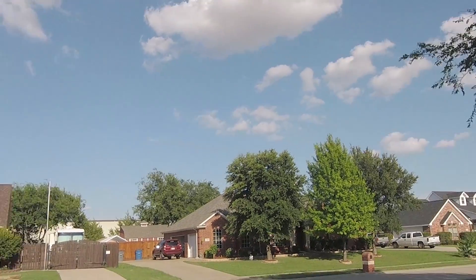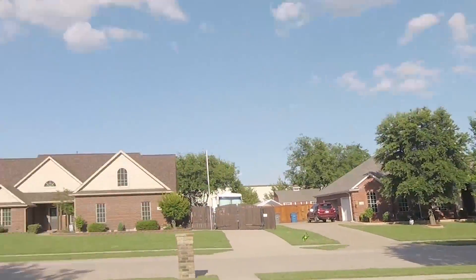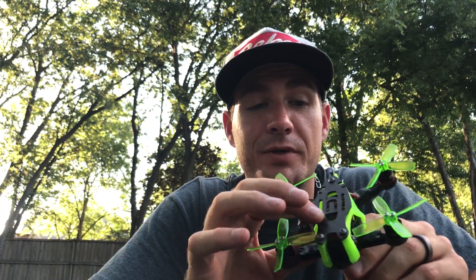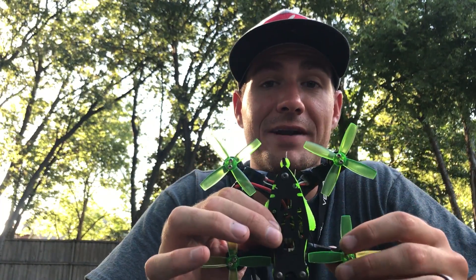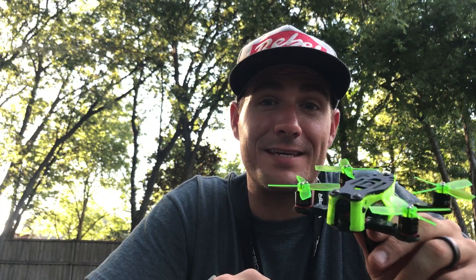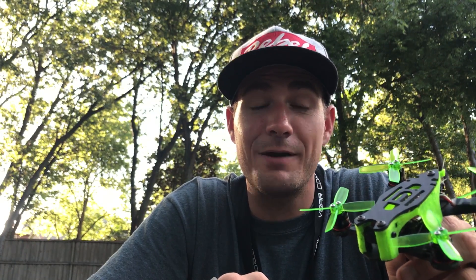Got a little oscillation going on. How is that for a little micro punch out? This frame is 110 millimeters motor to motor. It's the Pipsqueak v1, runs up to 2.5 inch props, but I think I'm running about 2.3 inch props right now. The motors are 1106 6000kV Emax red bottoms — the baby red bottoms, or what I'm probably going to call them, the baby red monsters — because that was a monster punch out.